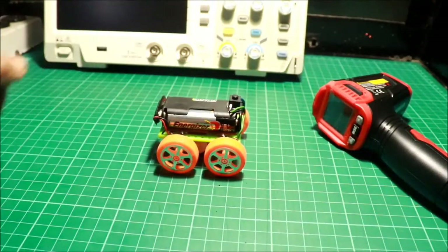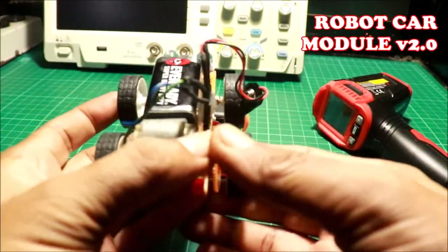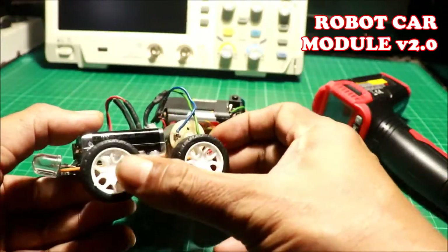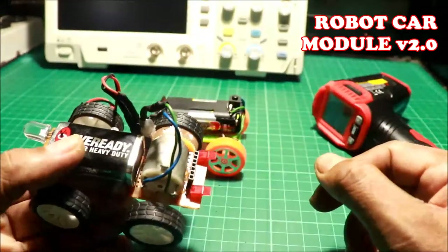Ngayon, may ginawa akong bagong project. Ito ang bago nating project — robot car din. Mas maganda yung gulong niya. Tsaka ang battery niya, 9 volts.